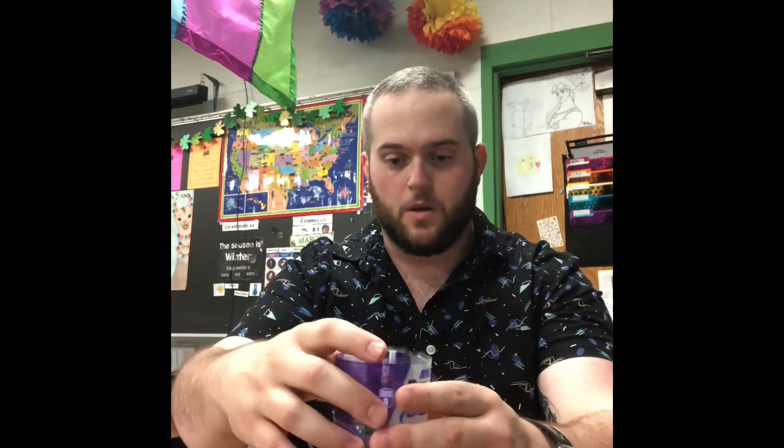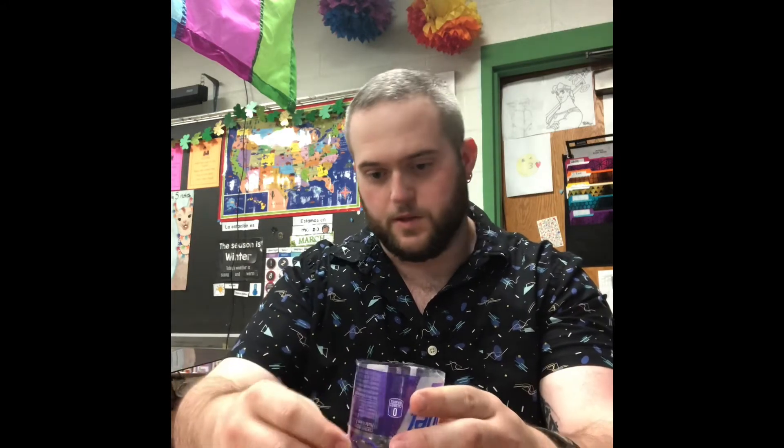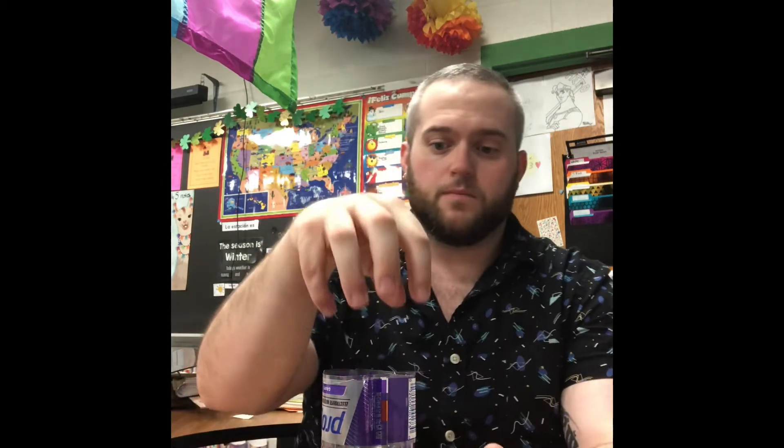That looks pretty good. As you can see, the cap is just barely touching the water, which is good. We want that water to be able to fully encapsulate the string so that eventually the water will carry through the yarn up into our seed container or incubator for the seed.